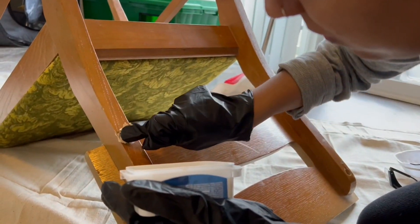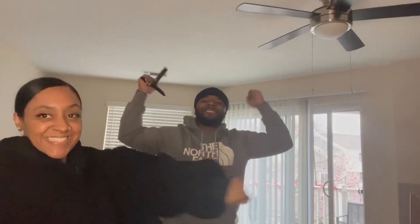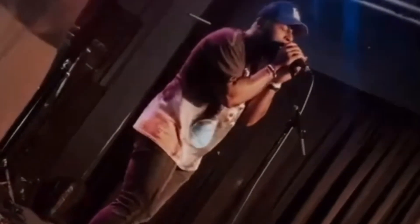Hey y'all, I'm Angie, an inspiring interior designer, furniture flipper, YouTuber, and lit mother — wifey to this guy, Ellis. But some people might know him by E. Foster. Together, we are Useless Luxuries, where we turn useless items into luxury.